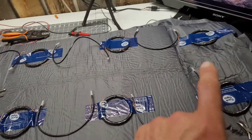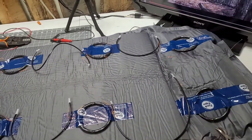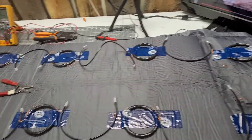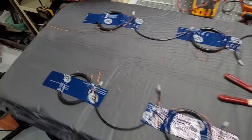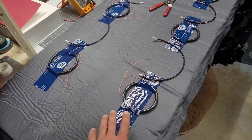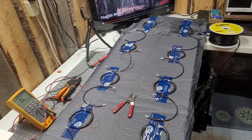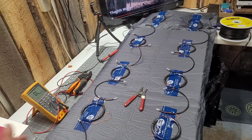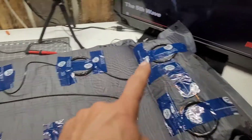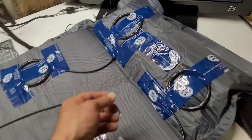Now what we're going to do is each series has to be put in parallel. It's just a matter of balancing the whole system. So, 94 wraps each coil, 10 coils, 5 in series and 5 in series, and then we're going to parallel them two together. Each row has been wired up in series, and now we're going to parallel them up.